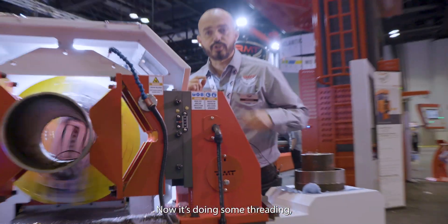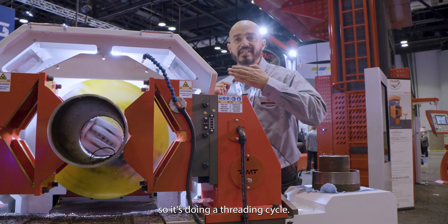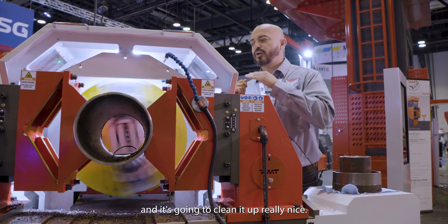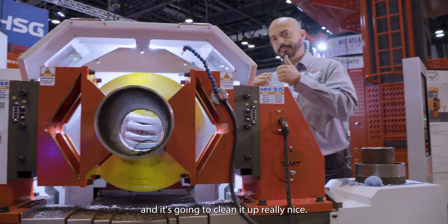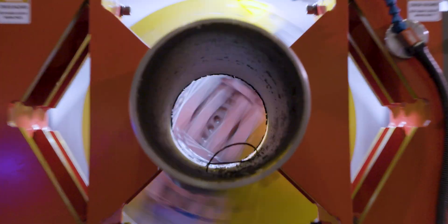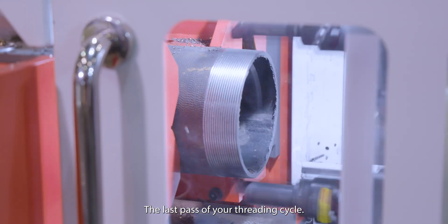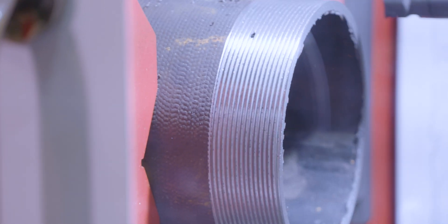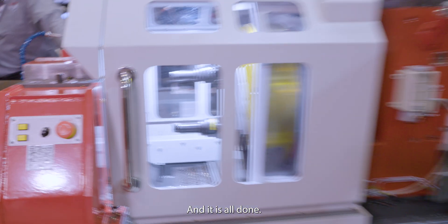It's doing a threading cycle — it's going to do about seven passes and clean it up really nice. This is the last pass of the threading cycle.